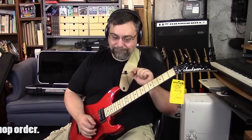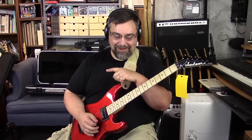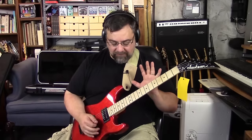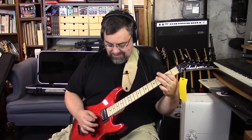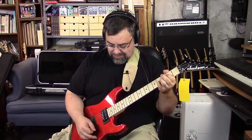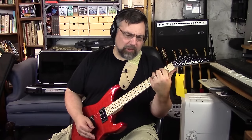I can tell you this much though: I like this guitar better than the other one. This guitar definitely feels a little bit nicer, and I think the pickups roll off a little better.